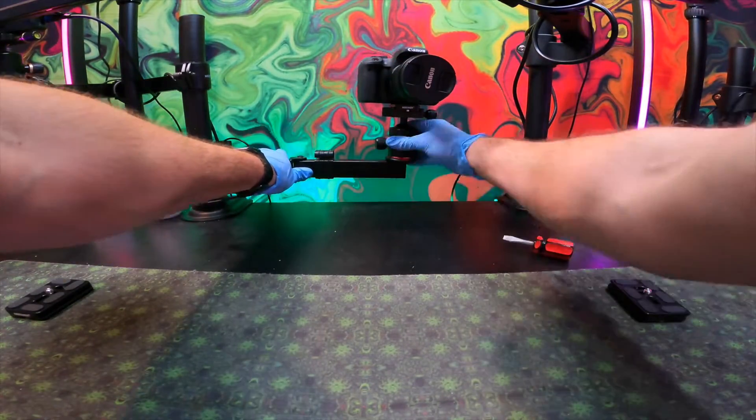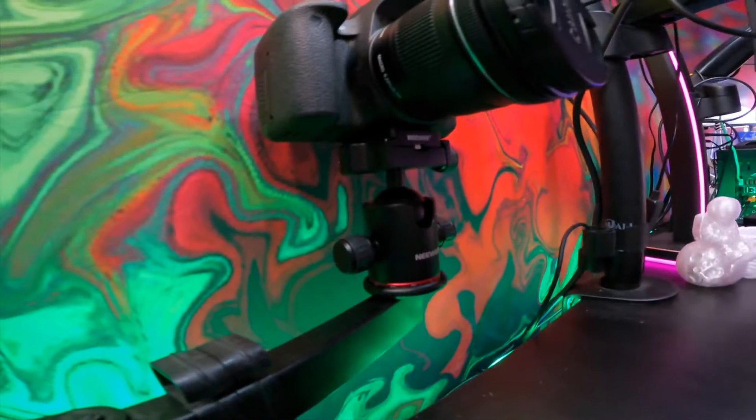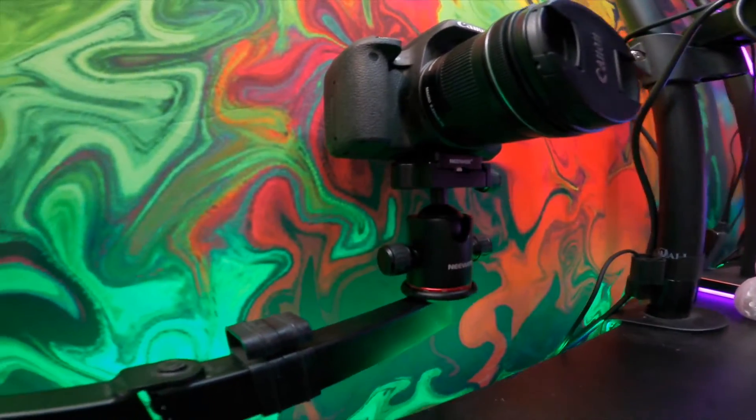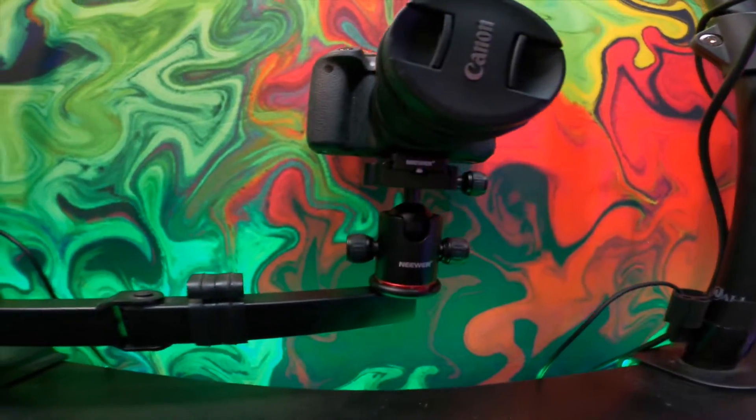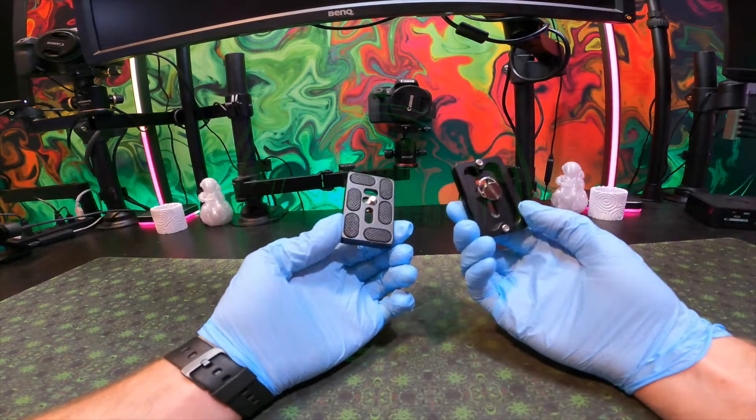If you're wondering about the mount that I have on my desk which is holding the ball head, we will have that link in the description below, as well as this whole new ball head. Comparing the two, it looks a lot better and it allows me to have much more variability and versatility with my camera when I need to make slight adjustments.